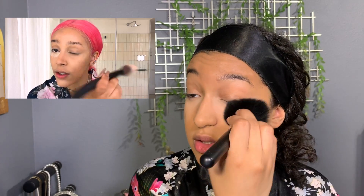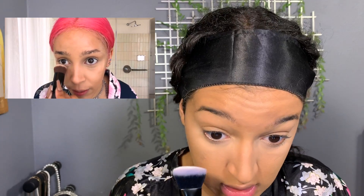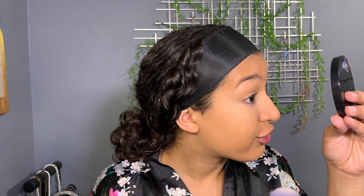She takes a flat foundation brush and gets really in there, blending out the little creases — right after powder while it's still fresh, before the madness occurs. That's actually a cool tip. Then she uses the Laura Mercier on the rest of her face.